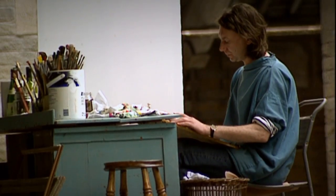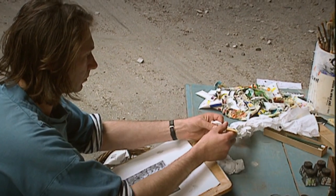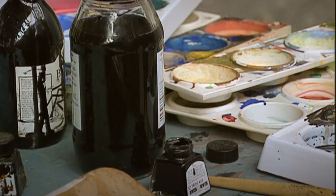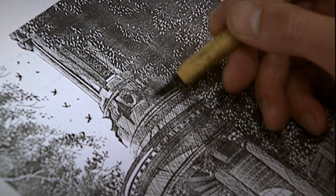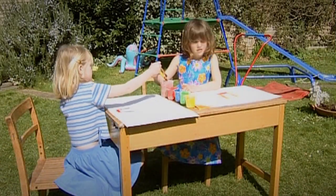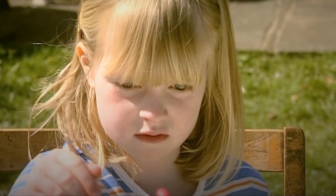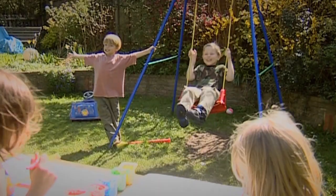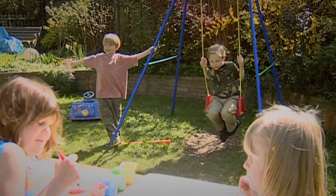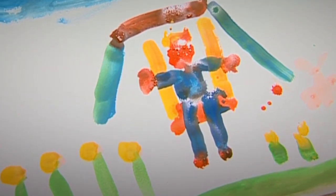Some good, and some not so good. This artist, however, is an expert. He's making an ink picture of a beautiful building. Most of us, of course, prefer to paint in colour. I wonder what these two are daubing — they look to be concentrating very hard. No wonder, it's a moving target. A fine picture indeed, good enough to grace the walls of any modern art gallery.